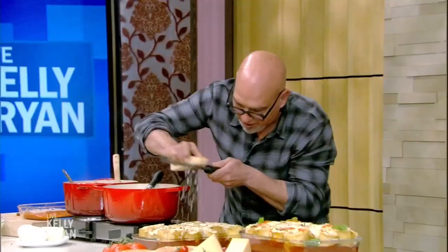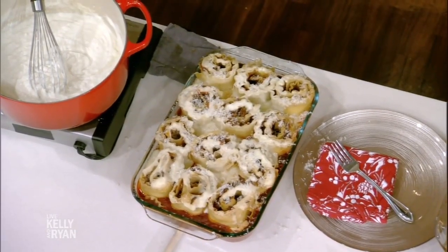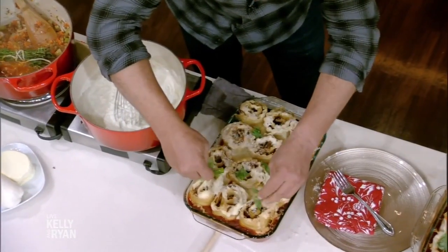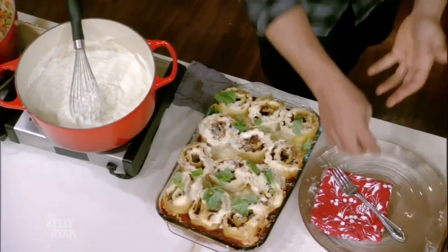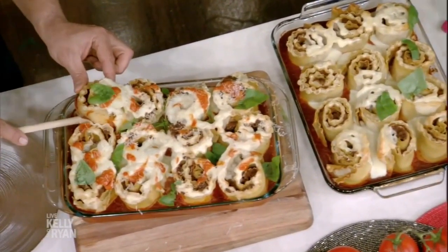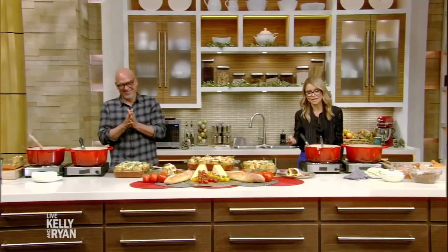When it comes out of the oven with the mozzarella on top, hit it with just a little bit of parm, then tear some fresh basil on top. The beautiful thing about this — because they're all separate rolls — you could just pop one out and enjoy it for yourself. You could separate them ahead of time too. Go to kellyandryan.com for Michael's recipe and check out Simon's Dinners Cooking Out on Food Network. Chef Michael Simon, it's always such a pleasure. We'll be right back, stick around.